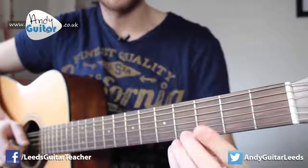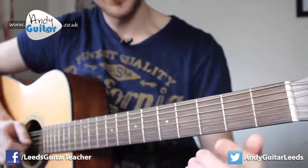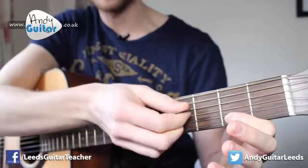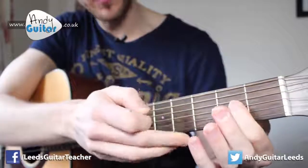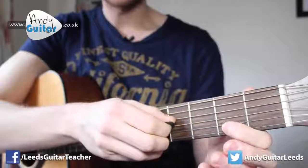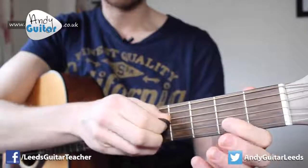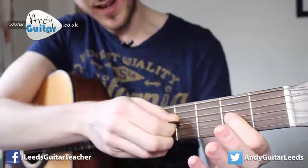We start off mainly playing this with our first finger since this is a beginner's lesson. We're going to play the open third string — third up from the bottom: one, two, three. We play that note twice, and then put our first finger at the second fret of that same string.